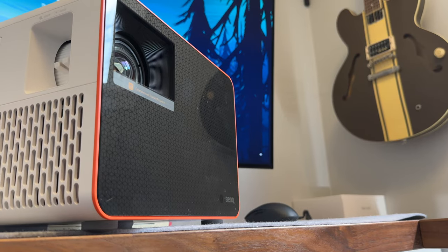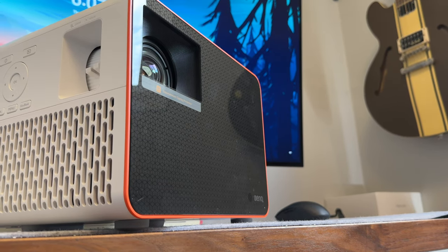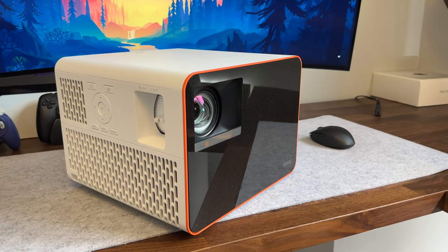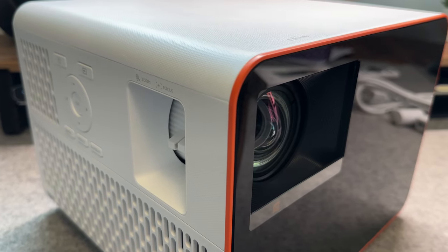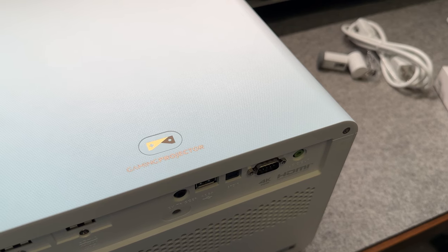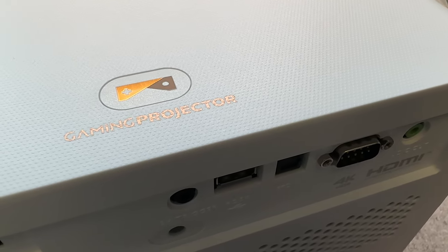In terms of how this thing looks, it's actually pretty nice. It's a dense cube of gaming glory coming in at about 14 pounds, something to keep in mind if you plan on ceiling mounting it. It has a basic two-tone gamer aesthetic — white and black body with neon orange trim — and the front end is super reflective. One thing you won't find, though, are threaded mounts to attach a tripod, which a lot of projectors do come with.